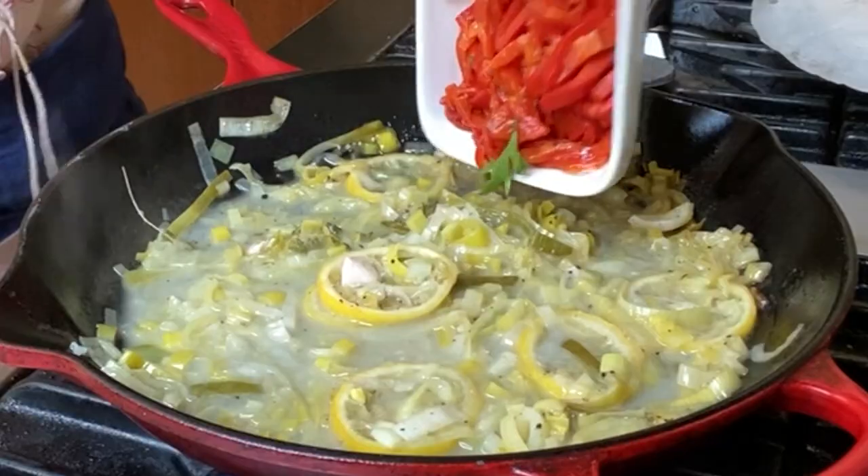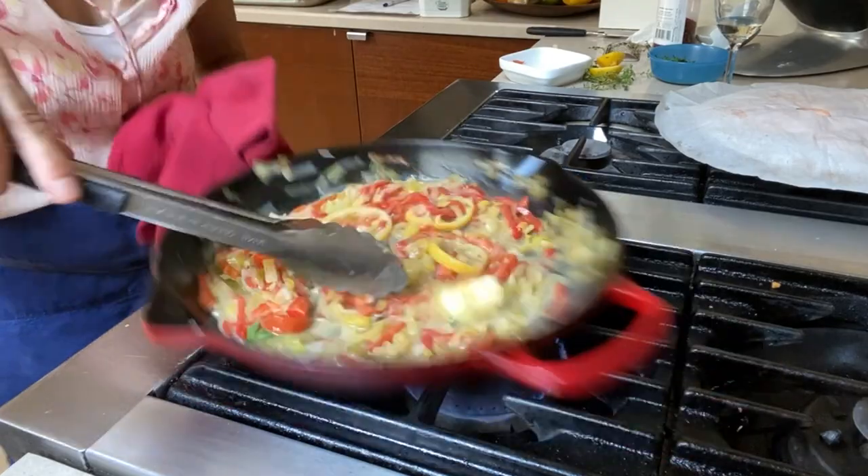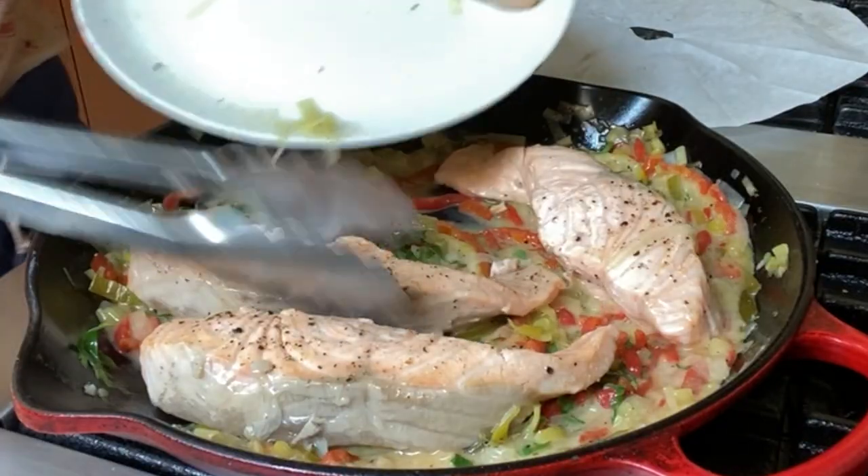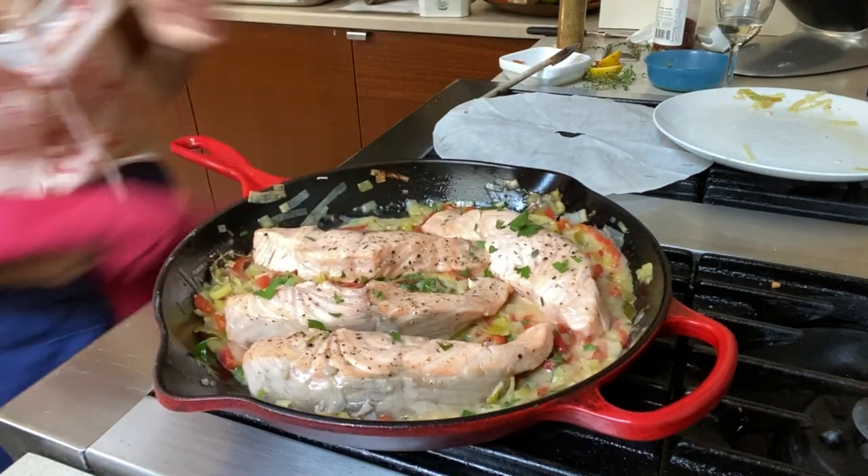Transfer the salmon to a plate, add the peppers and butter to the pan for a nice creamy sauce, season with salt and pepper, and add the parsley. Return the salmon to the pan, garnish with parsley, and dinner's ready.